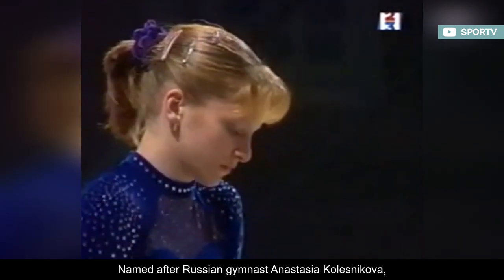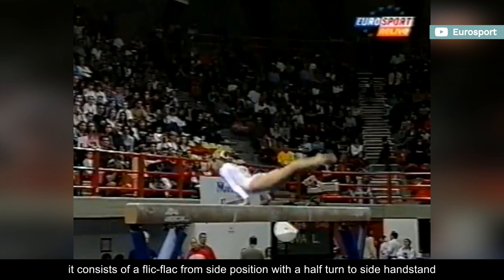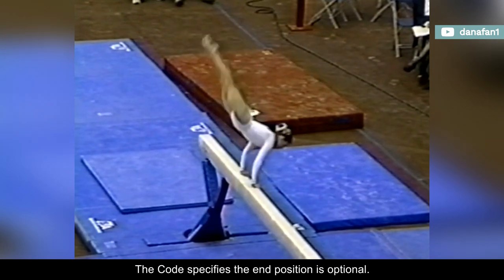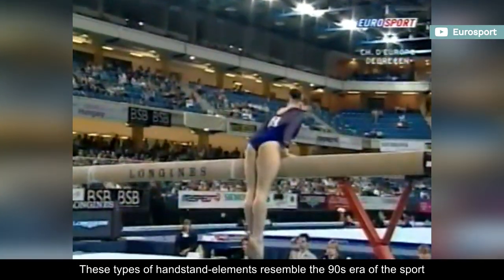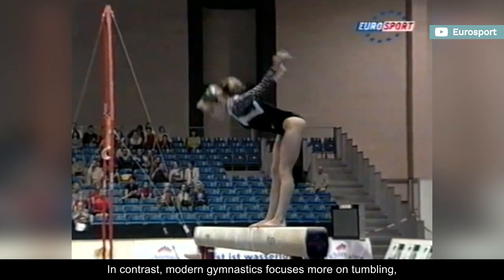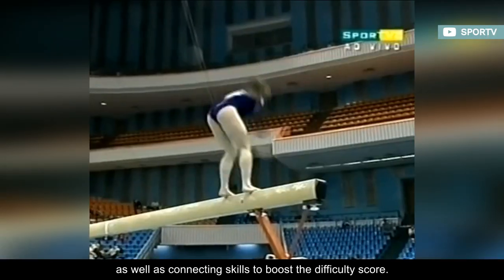Named after Russian gymnast Anastasia Kolesnikova, it consists of a flick-flack from side position with a half-turn to side handstand and carries a D rating. The code specifies the end position is optional. These types of handstand elements resemble the 90s era of the sport, and they were particularly popular among Eastern European gymnasts. In contrast, modern gymnastics focuses more on tumbling as well as connecting scales to boost the difficulty score.